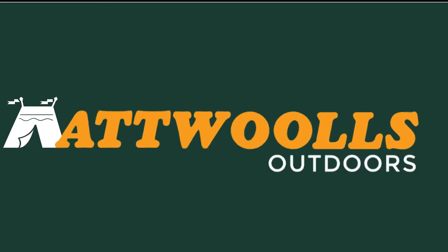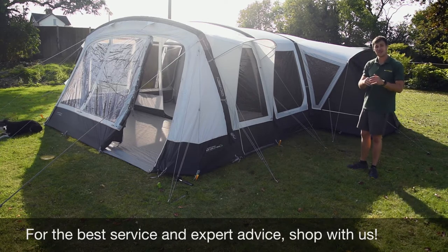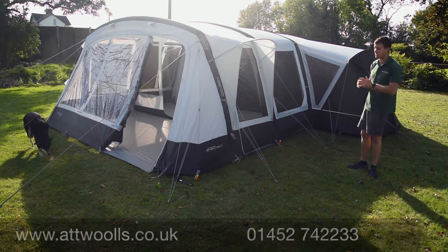For the latest top tips, reviews and advice, please subscribe below. Hello and welcome to At Wars Outdoors with me Mike, telling you guys a bit of a review video on a brand new tent from Outdoor Revolution.